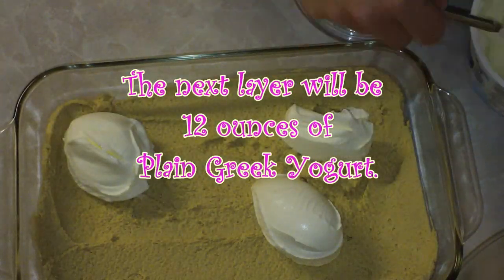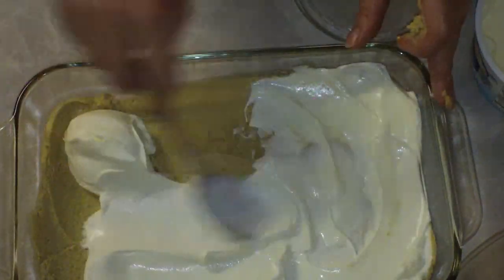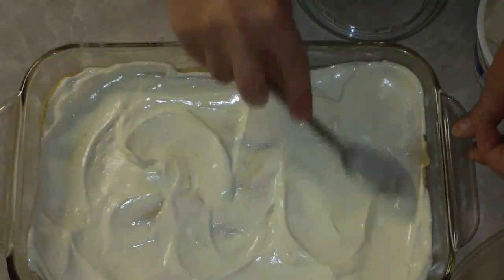The next layer is going to be a plain Greek yogurt. Please don't put strawberry yogurt in this because that is not going to be a tasty dish when you get it all done. And you're going to be like, ew, it didn't come out right. And I'm going to be like, well, you used strawberry yogurt, silly.